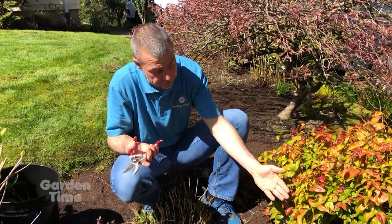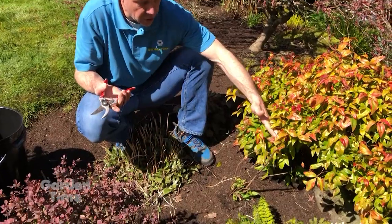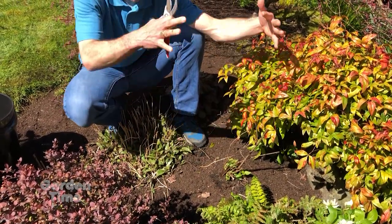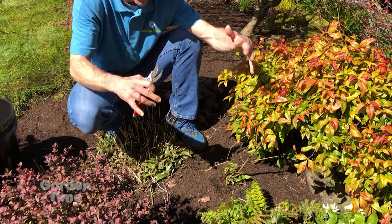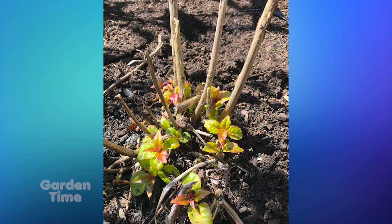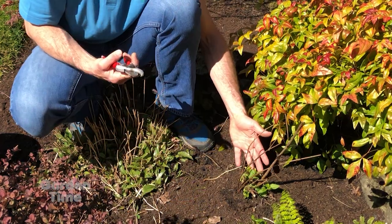For instance, on this hardy fuchsia, I'd gone through and trimmed it back last fall because it was a large shrub that kind of filled in this whole area — gave it a big haircut. Now I can see where the damage from winter has gone, where mother nature wanted to take it back to. We can see that this one is starting to come up from the base.